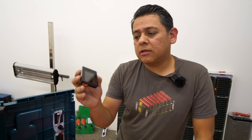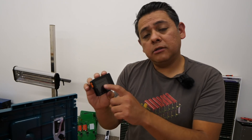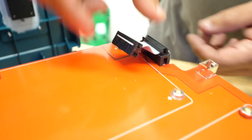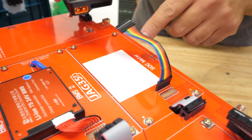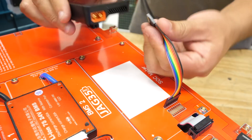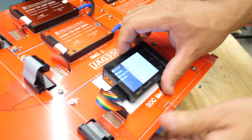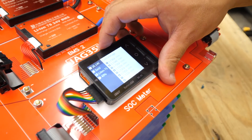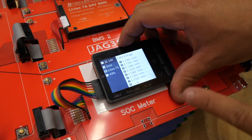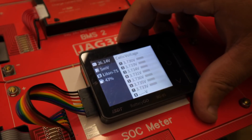This thing right here is optional but very, very useful — it's the Batgo BG-8S. This will allow you to check the individual cells in all of these modules. First, connect these cables. Now you can connect this because it's connected in there. If nothing happens, just flip it over. Our battery is alive and you can see the voltage of each individual group — total is 26.14 volts. Each of the seven groups has about 3.7 volts and they're all pretty even, with a variance of only four millivolts, so these are almost perfectly balanced.